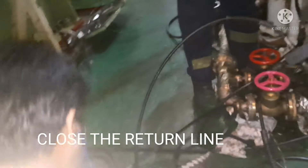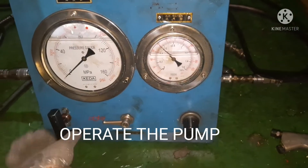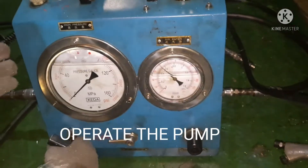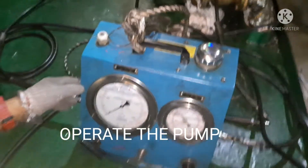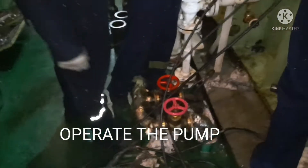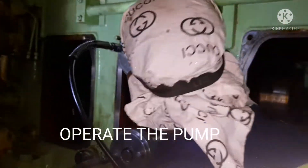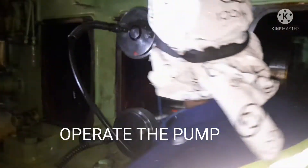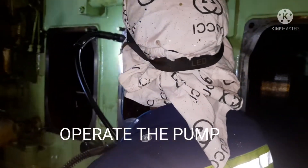The procedure is: once everything is connected, close the return line. Now I am closing the return line. Next I am going to operate the pump. First, I check whether there is any leakage in the line during the tightening procedure, so that the pressure rise will be firm.